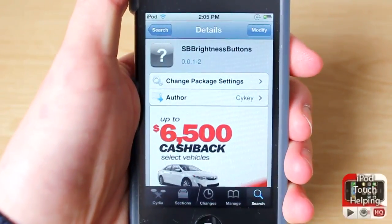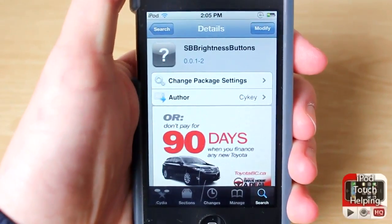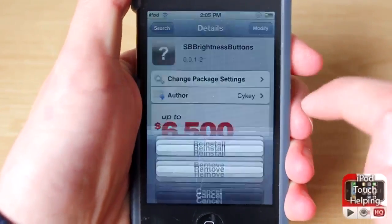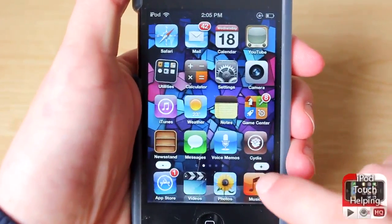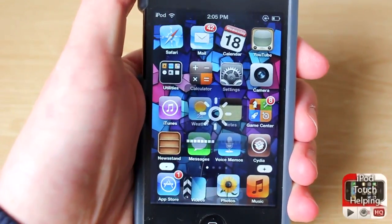This is it right here — SB brightness buttons. That's what you're going to want to search, and it's all one word. Very easy to find in Cydia. Just click install right up there, install it, and you will respring your iDevice and you will have these new buttons on your iDevice. It's that easy.